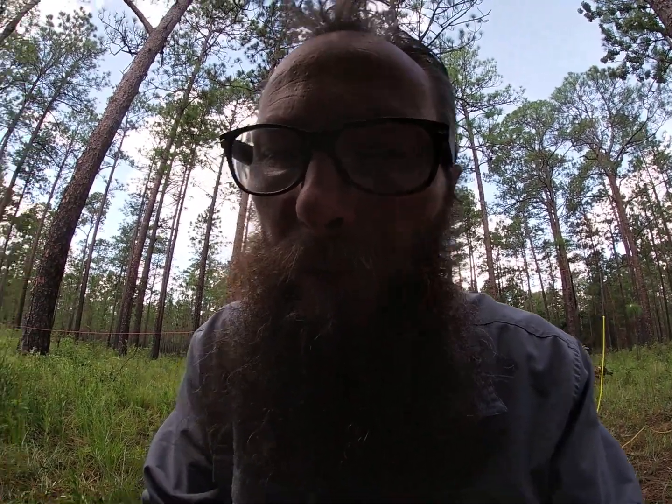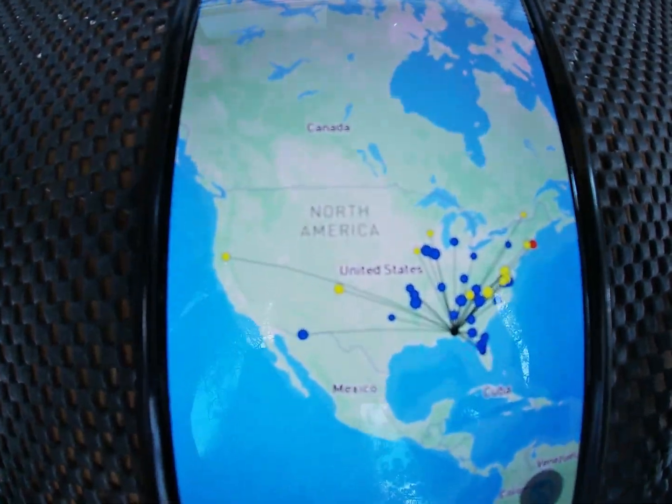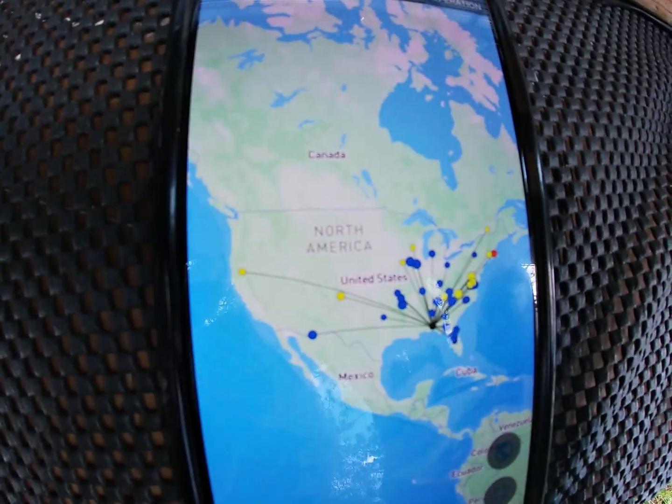Let me switch over to my other map. Here's the map from POTA. This is the actual logged contact map — the other map was RBN hits, so a little bit different. Not bad. I was very impressed with this — glad I figured this out, or at least discovered it.